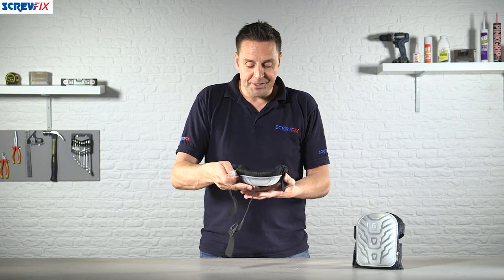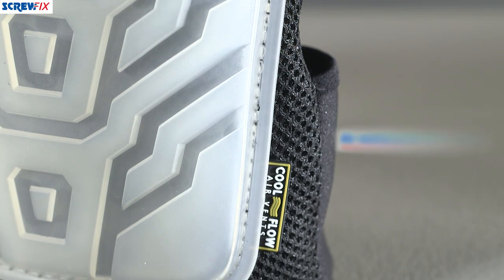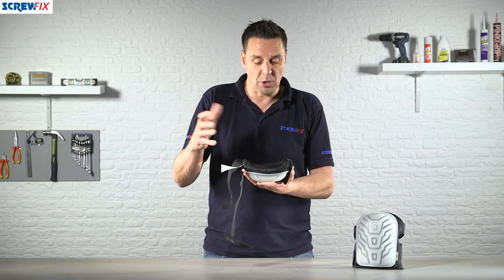Now the other thing is the vents around the edge. This is a special mesh technology — as you're moving around on the knee pad it allows cool air to get in and keep your knee cool.